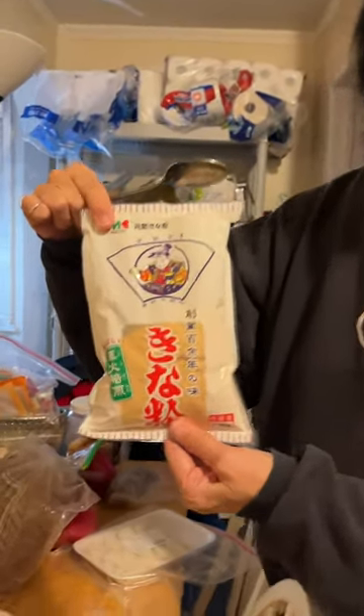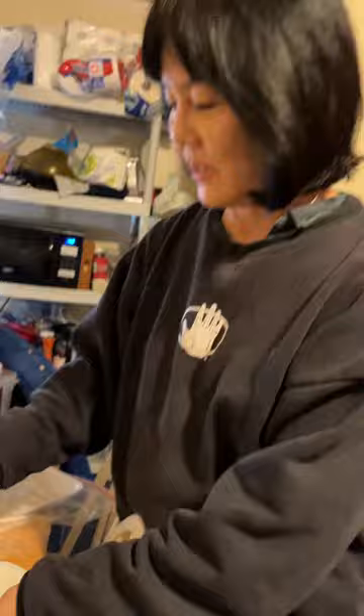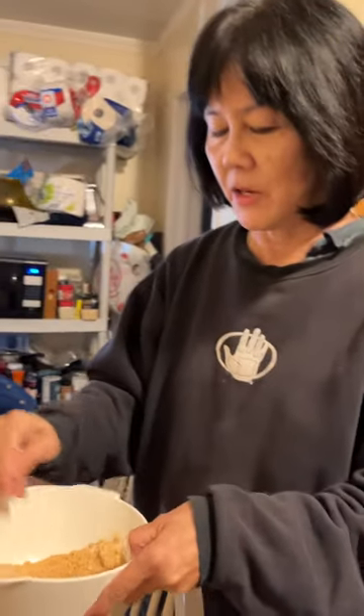Welcome to the new year. This is how we celebrate a prosperous new year for 2024 tradition. You basically put this soybean powder, which is kinako in Japanese. Cinnamon is helping — Cinnamon's singing in the background.